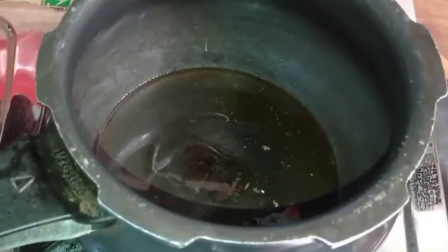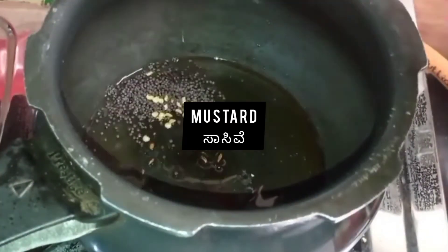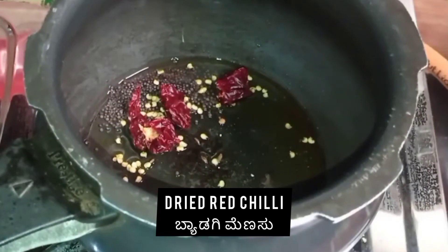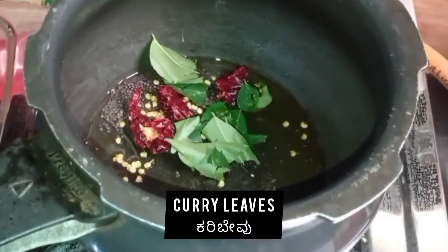You can add some oil, mustard seeds, dried red chili, curry leaves (Curry Bevu) for the tempering.